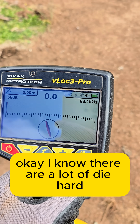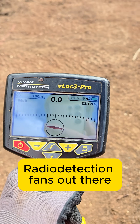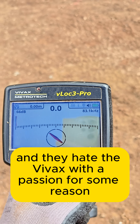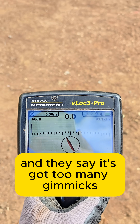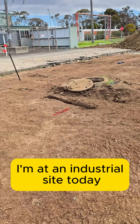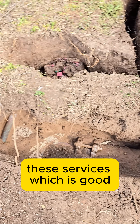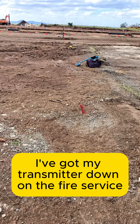I know there are a lot of die-hard Radio Detection fans out there who hate the Vivex with a passion for some reason, saying it's got too many gimmicks. I'm at an industrial site today where the hydro has already been here and already exposed these services, which is good. I've got my transmitter down.